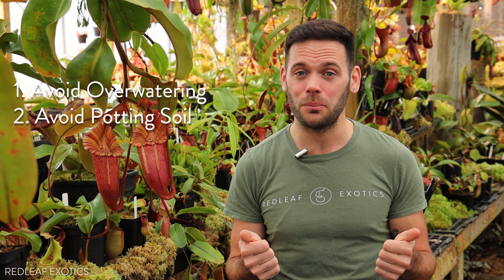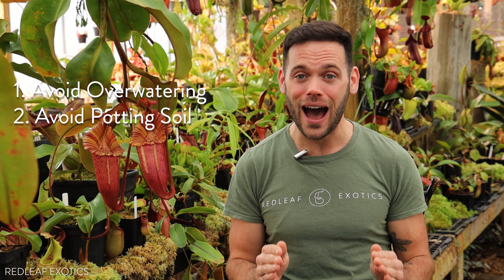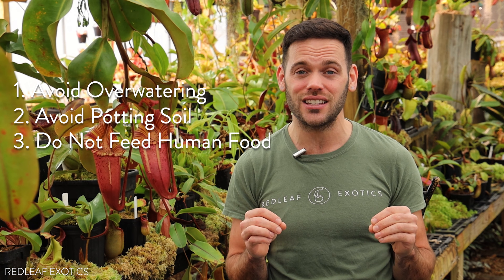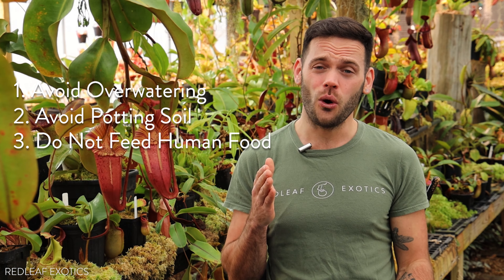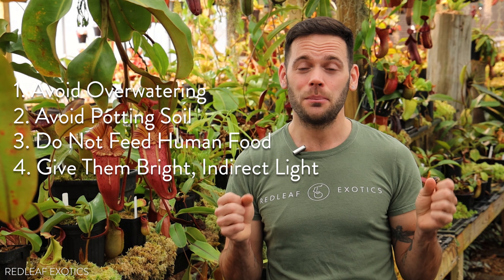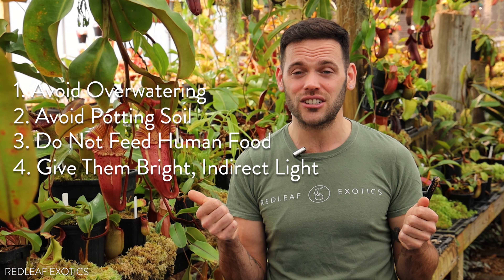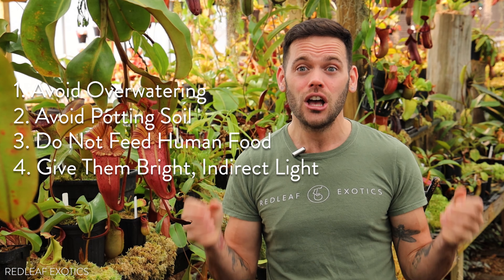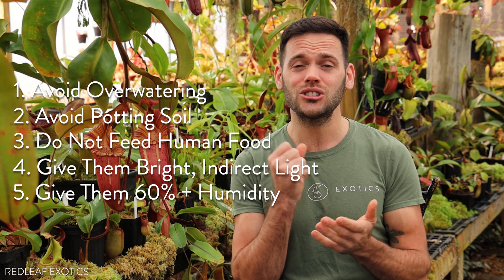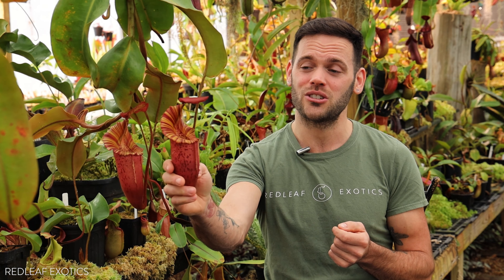So those are the five common mistakes I see all the time amongst Nepenthes growers. Just remember: do not keep your plants sitting in water for too long — they're not bog plants. They want to be evenly moist in between watering to slightly dry. Ditch the garden soil or potting soil; Nepenthes hate it, they will not grow, they will die. Number three: do not overfeed them and do not feed them human food — they cannot digest it, and it will lead to ugly plants with no pitchers. Number four: bright indirect light, and your Nepenthes will be so happy. Don't put them in a dark corner where they're just going to dwindle and die. Get some LEDs in your grow collection and the plants will be thriving with pitchers in no time. And last, low humidity — up the humidity, invest in a humidifier. High humidity is so important for pitcher production and getting these big, beautiful, colorful pitchers on your plants.